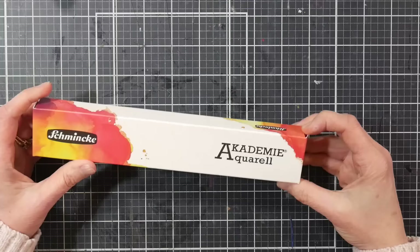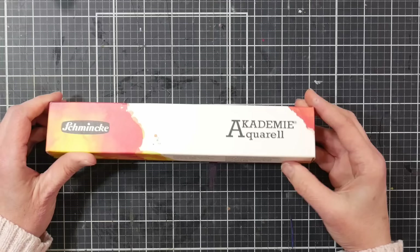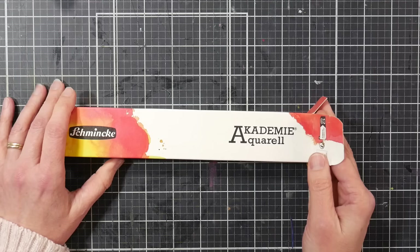Hi there, Lindsay here, the Frugal Crafter. Today I have a treat for you — we're going to unbox and review this watercolor tint from Schmincke. This is the 12 slim pan set. I bought it on Black Friday; it usually runs around $65 to $69 but was on sale for $49, and then there was a 20% off coupon on Amazon, so I ended up buying this for $40. I did have to wait until after Christmas for delivery, but it arrived and I've been very excited to try it.